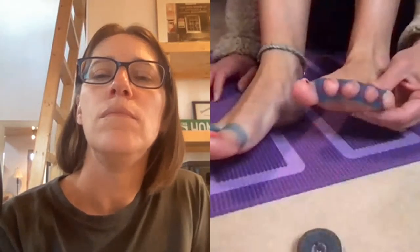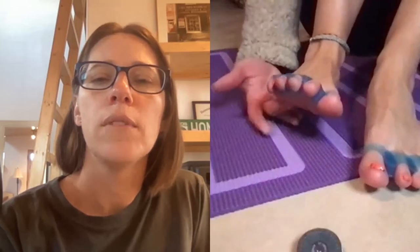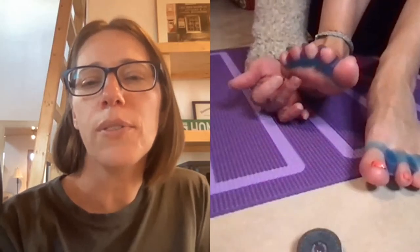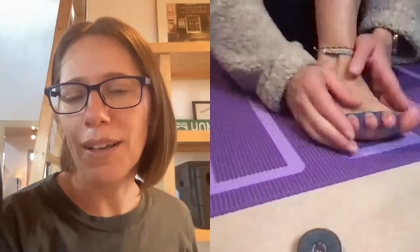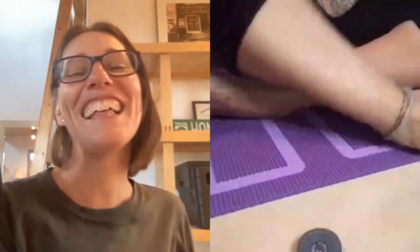Yeah, how does it feel? This one kills, but when I stood up this one doesn't hurt anymore underneath. Okay, so just do that to the other one — you don't have to do it here. And that's that, bye!